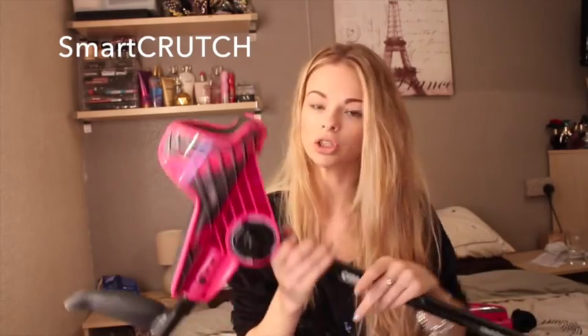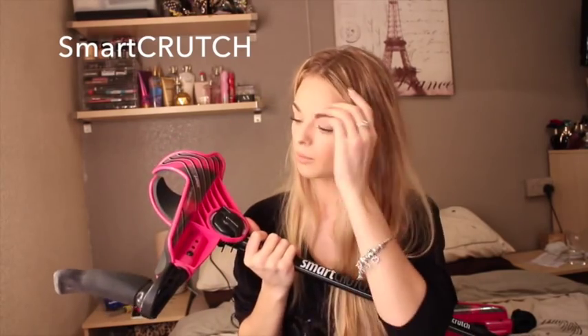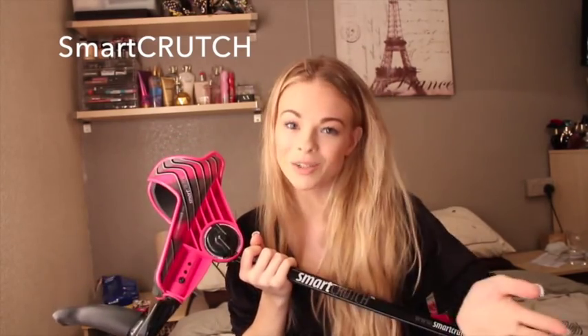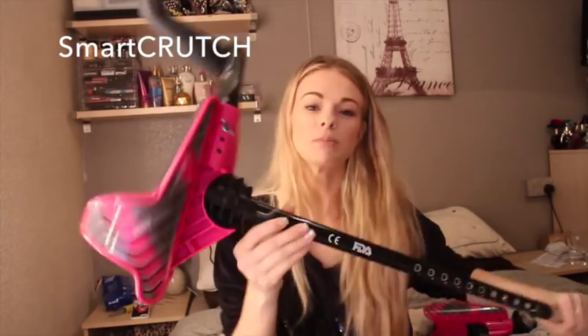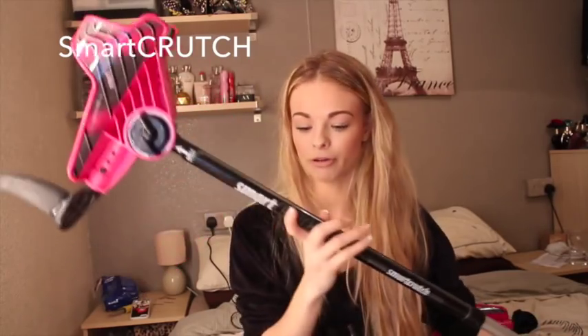I just think it is fabulous. Obviously, you get to pick your colour — and of course, what other colour would I have picked other than pink? Though it doesn't always go with every outfit. But it's my walking aid, so that's my excuse — I don't care whether it goes with the colour of my outfit or not. But you can pick lots and lots of different colours.